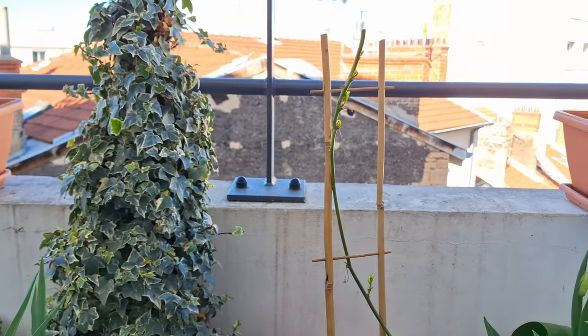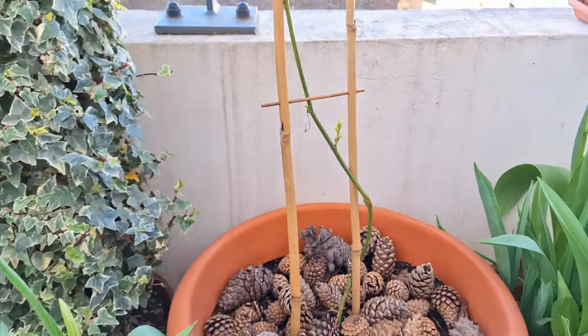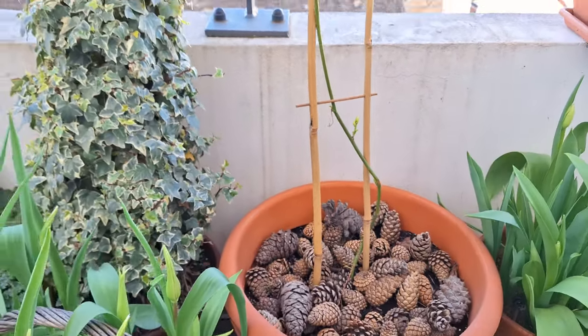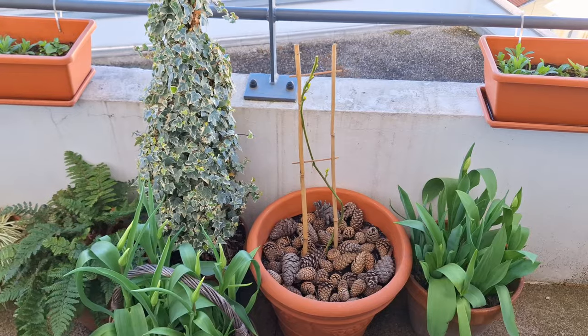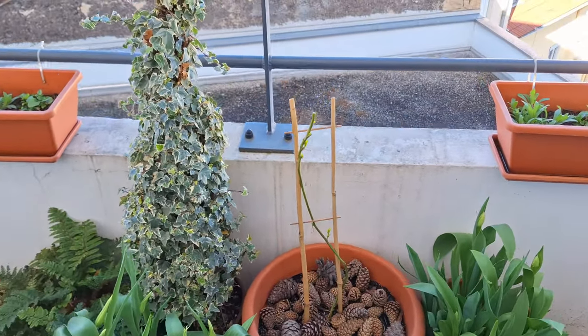Next to it is my new addition, Passiflora caerulea. It's waking up from its winter dormancy but it's growing really slowly. Nonetheless I still need to provide it with some new trellis - a new obelisk that will kind of match the vibe of my balcony.